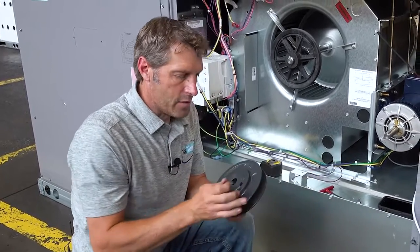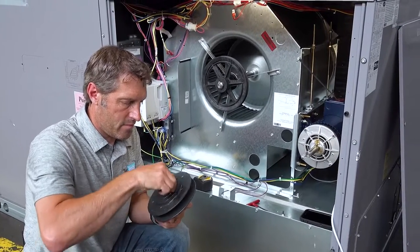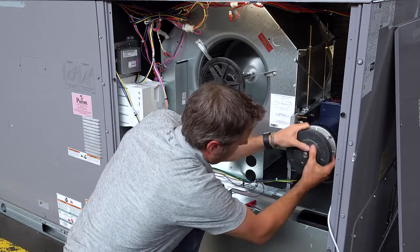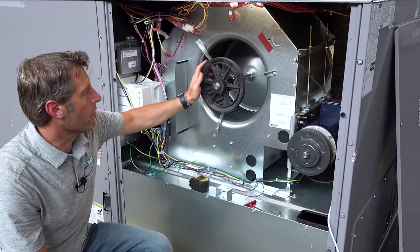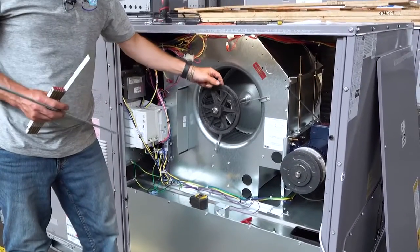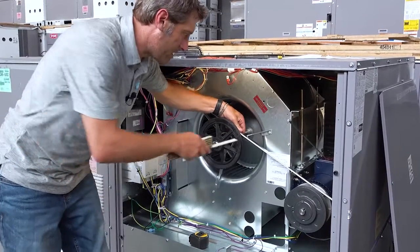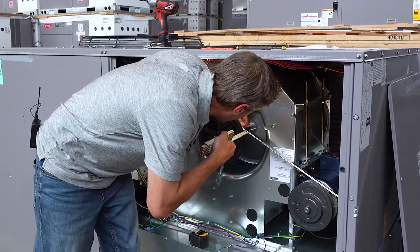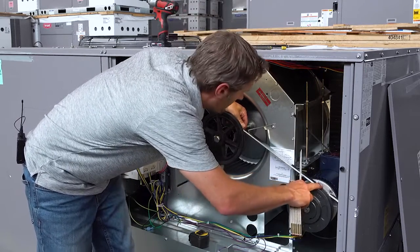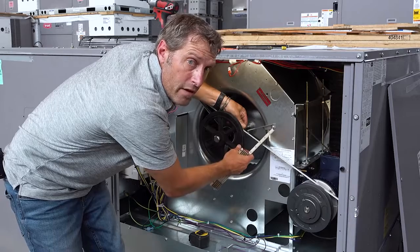To align the adjustable shiv with our blower pulley, we need to know the center line of the blower pulley — the center line is the middle of the blower pulley. We're going to take our straight edge, create two solid points of contact, and measure off the straight edge to find that center line. We do the same for the motor shiv: find its center line and align it to the center line of the blower pulley.